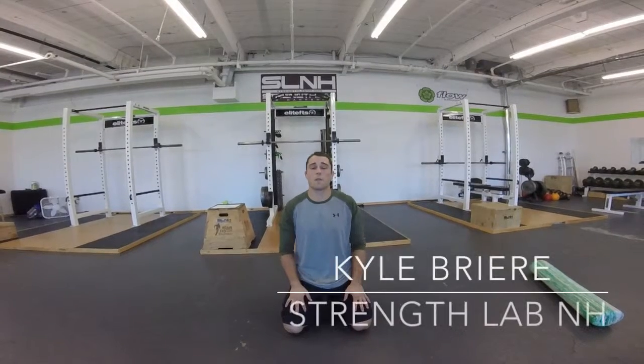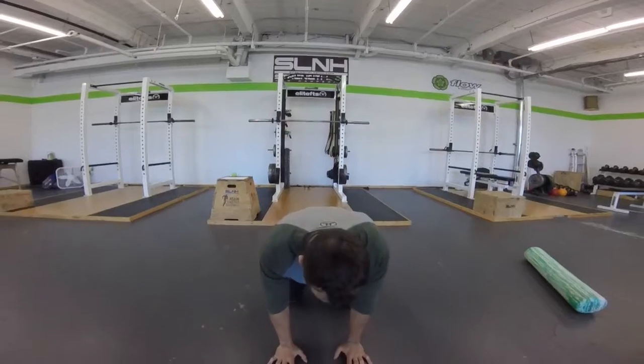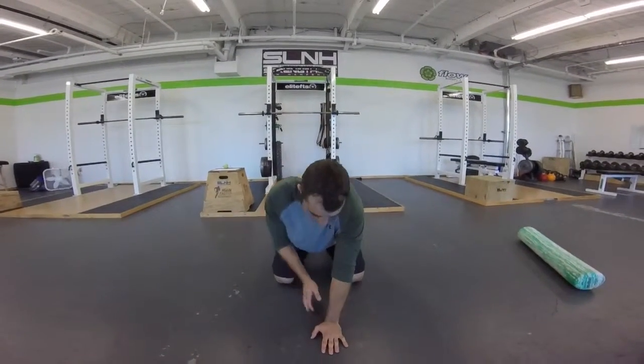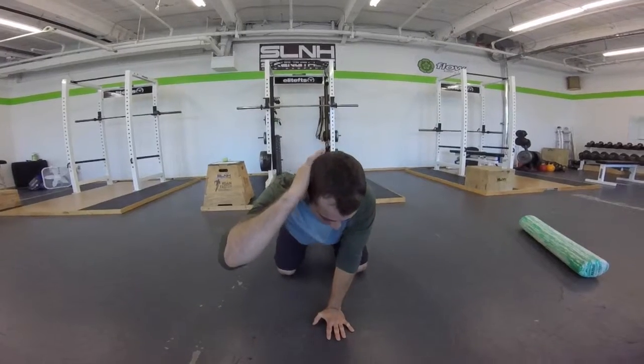Hi guys, Kyle Breer here from Strength Lab New Hampshire. We're going to work a thoracic spine extension drill — extension and rotation. So you're going to be in a four-point position, and all you're going to do is place one hand relatively in the midline, or your midline, and one hand behind your head.